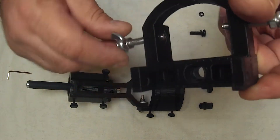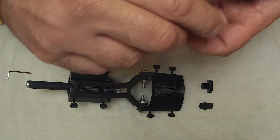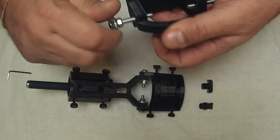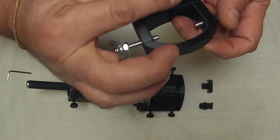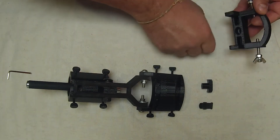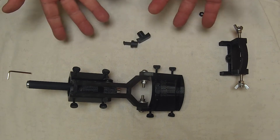Print these 3D parts at a high infill to make them super strong. The azimuth adjuster was printed at 99 percent. Other parts printed at 70 or 80 percent — you don't need them quite as strong, but they're still solid. And there you can see the 8mm screw that it takes — and that's a short one.